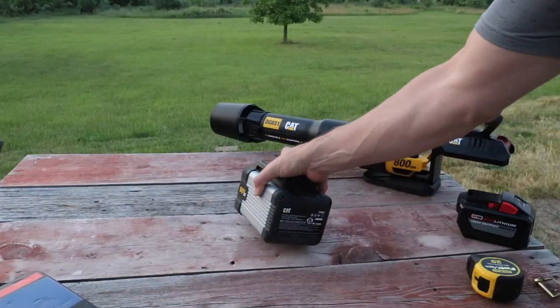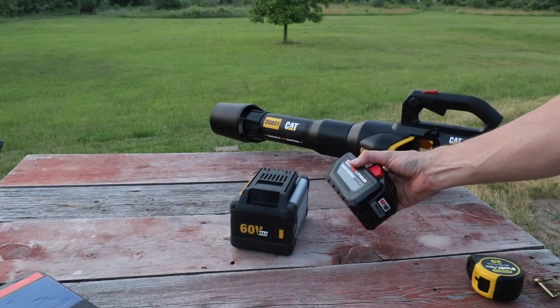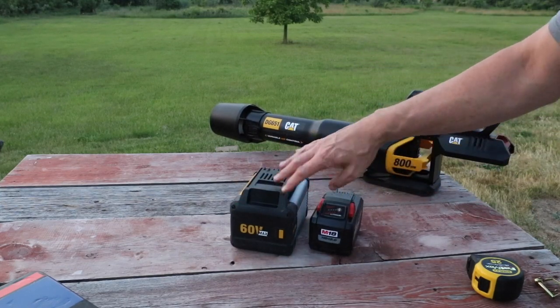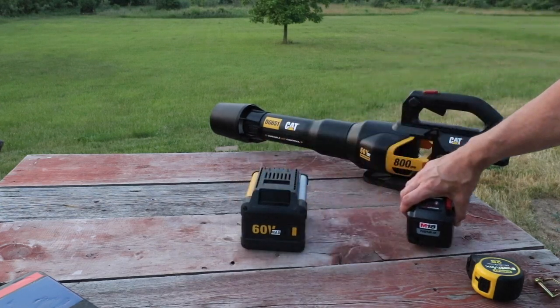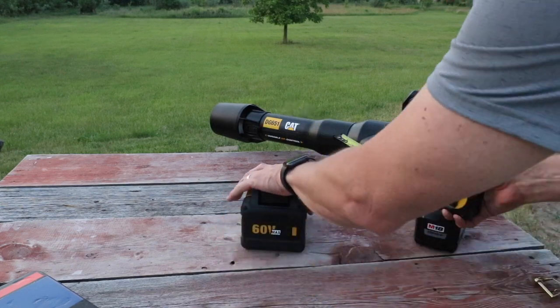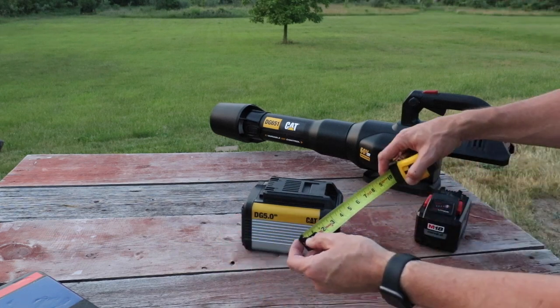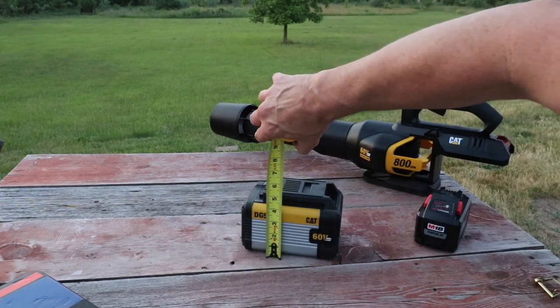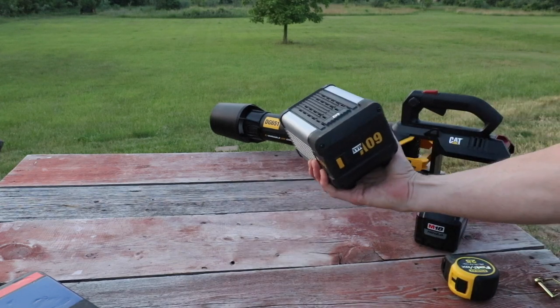This battery is definitely a beast. If you're wondering how it compares to the big Milwaukee 12 amp hour, you can see it's quite a bit heavier right there — bigger. Let's get a quick measurement: five inches by about seven and a half inches height. Yeah, it's definitely a beast.